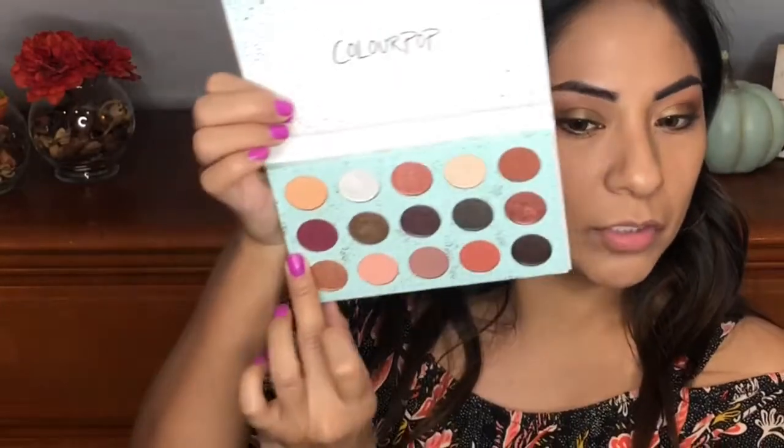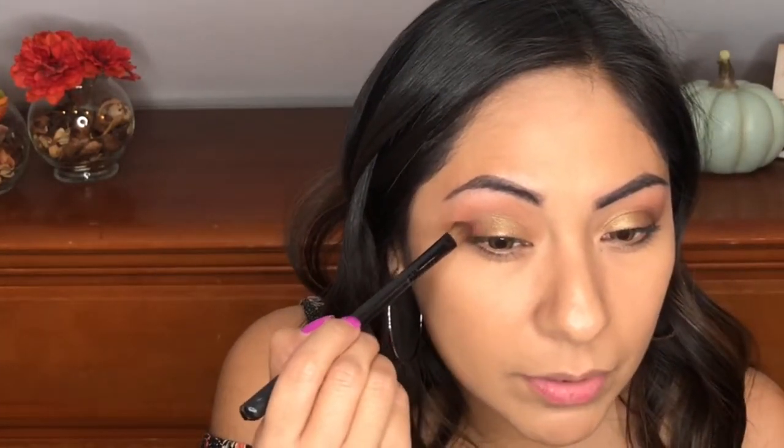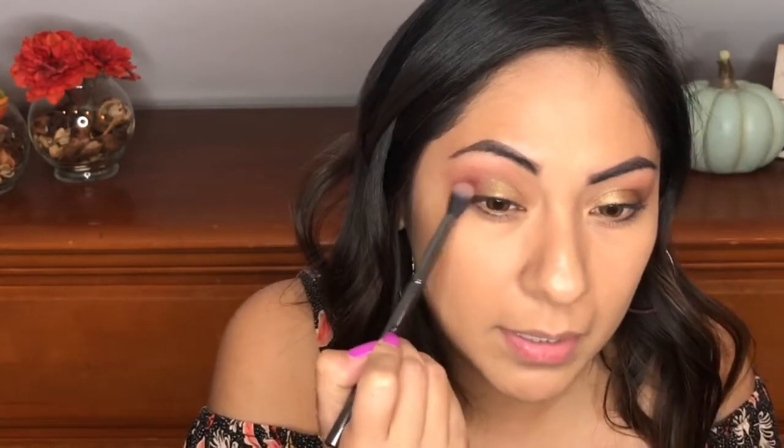Now I'm going to clean up that brow bone area with this color right here — this is Now and Zen. I'm just going to place this up here to clean that area up and highlight the brow bone. Now let's deepen out the outer corner. I'm going to take this color right here in the shade Pitter Patter, use this flat shader brush, and just deepen out that outer corner. Even this color is really nice and true to color. I'm loving this palette. I'm going back with that blending brush without adding any more product and just blending that out.